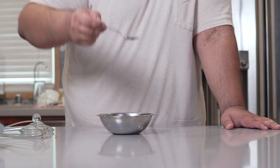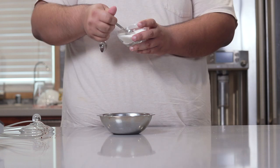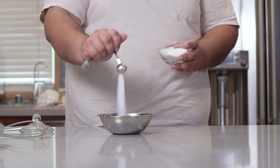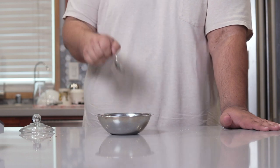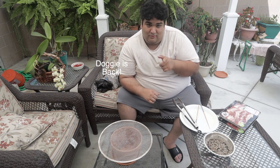Let's give it a nice taste test. A bit more garlic and another half teaspoon of sugar. Oh yeah. Now that we're done with the sauce, let's get to the grilling.